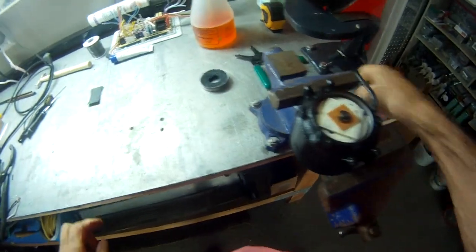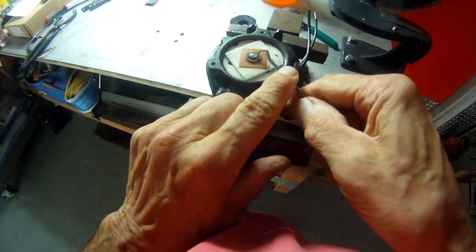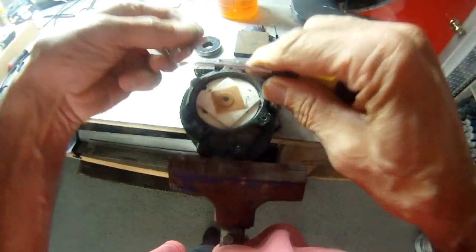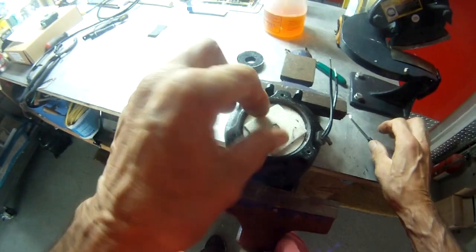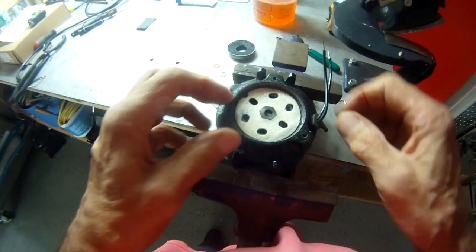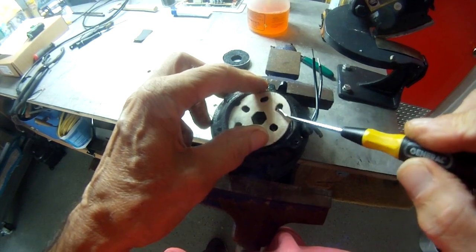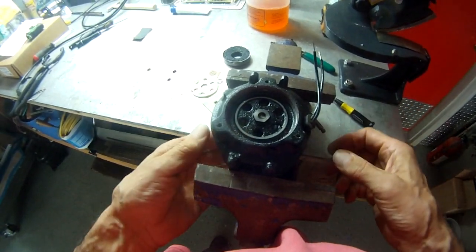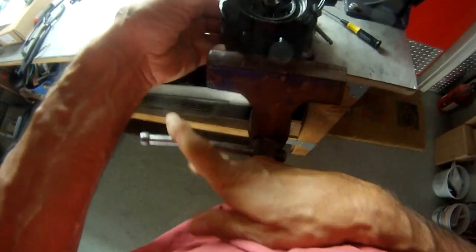Now remove that little E-clip, then the washers, and the felt pad. These felt pads are used to hold oil, and over time they dry out — that's what causes the fan motors to seize.